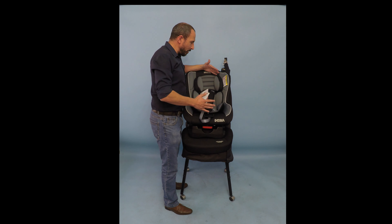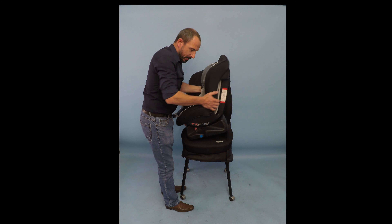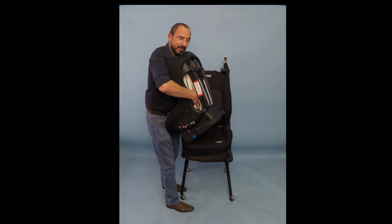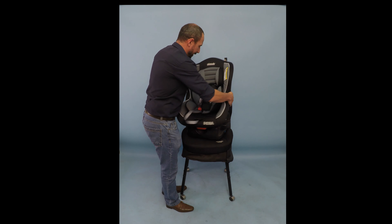We're going to use the Indra as a forward-facing seat from 9 to 18 kilos. To install it, we are going to get the seat belt to go through the shell of the seat. You will see, indicated in the red lines here, that there's an opening in the shell. The belt is going to go through there and then put it in.